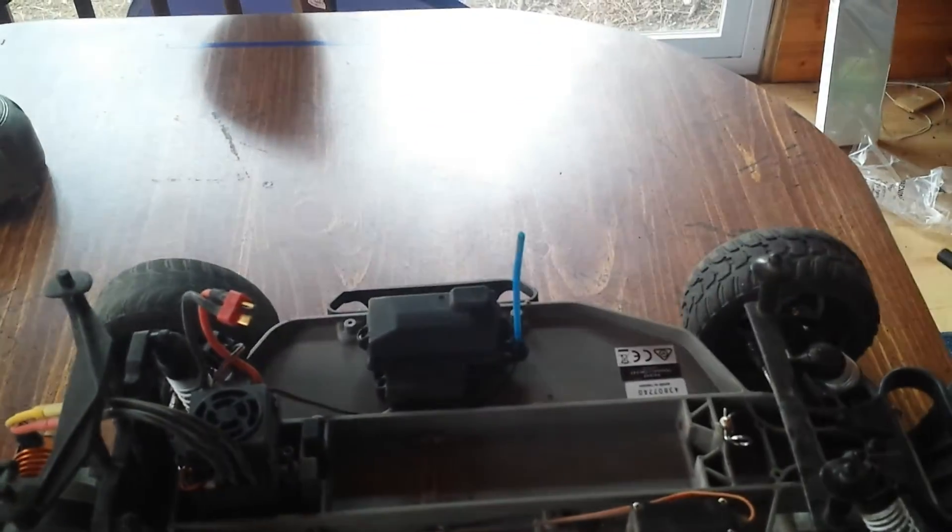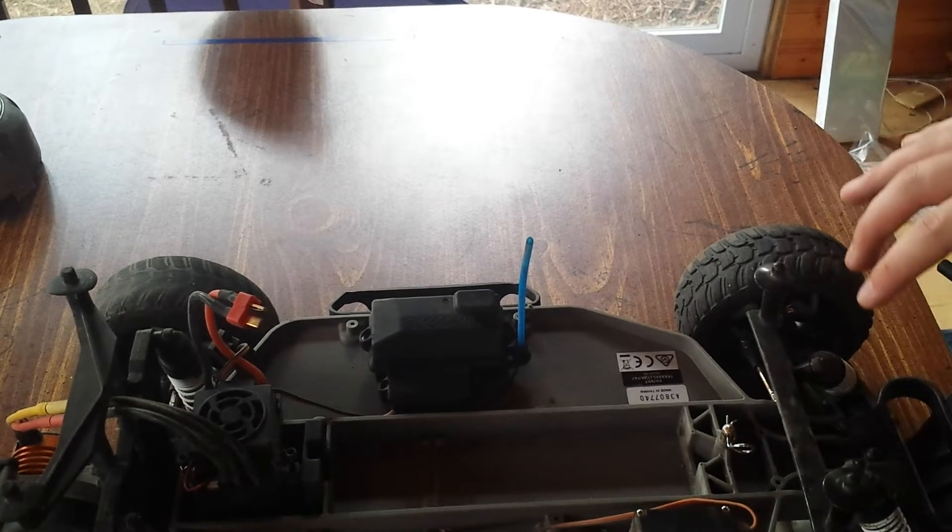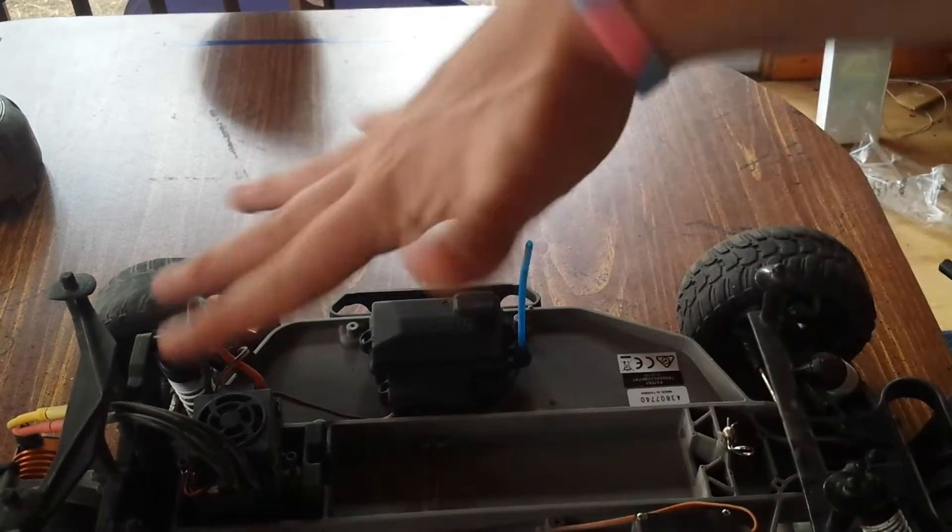These tires are completely worn down. They're bald. My dad's tires are worse. Everything is stock in the front end, except for the servo. Everything's stock.